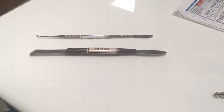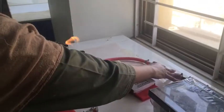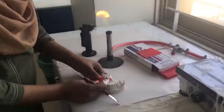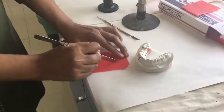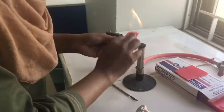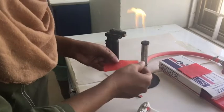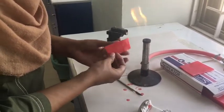Turn on the flame and adjust it according to your requirement. Use your wax knife to cut the wax sheet into a thin strip, which you are going to adapt on the model. Remember that you only have to soften the wax, so just move it lightly over the flame — do not put it inside the flame, otherwise it will burn and melt.